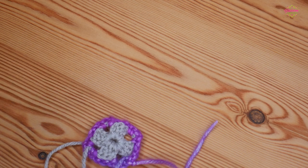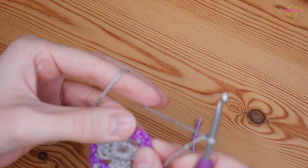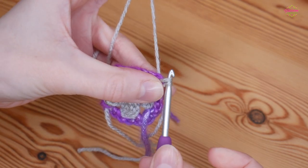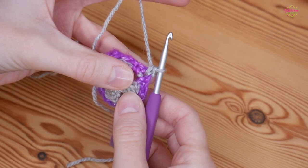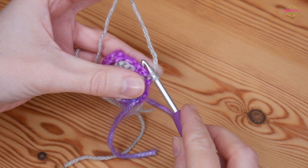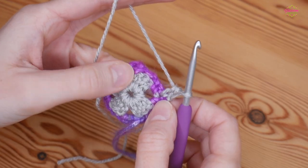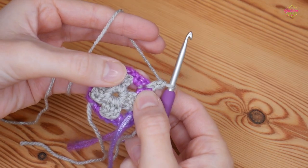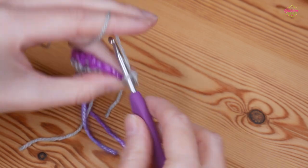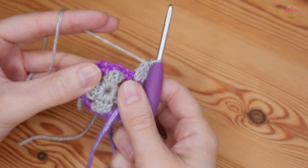Bring your grey back and pop a slip knot on your hook. Start in a corner space — insert your hook into that chain two space, yarn over and pull up, you've got two loops on your hook, yarn over and pull through two. Then go behind that vertical part of that stitch, yarn over and pull up again, yarn over, pull through two — that is your first treble of the round. Do two more trebles back into that same chain two space so you have your first cluster started. We'll finish off this corner when we get back round to it.